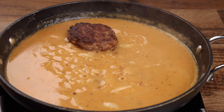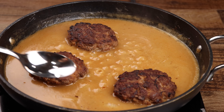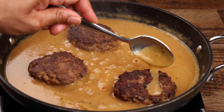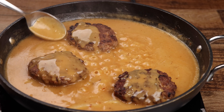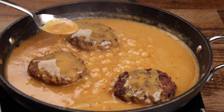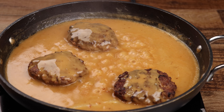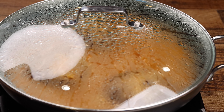Return your steaks to the pan, cover, and allow them to cook for 15 minutes on low heat.